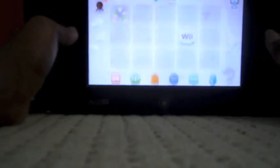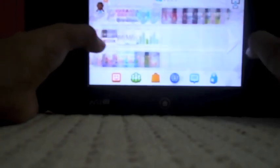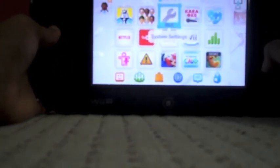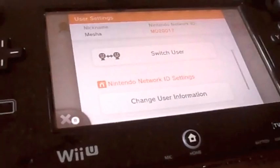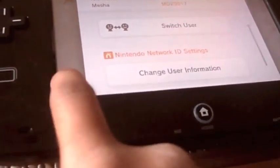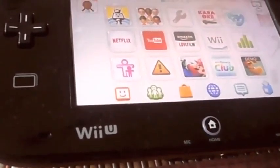Now we can see how the Wii menu looks — it's out of quick start mode now. We've got a few things here that we can go to. So yeah, that'll be it for that part.